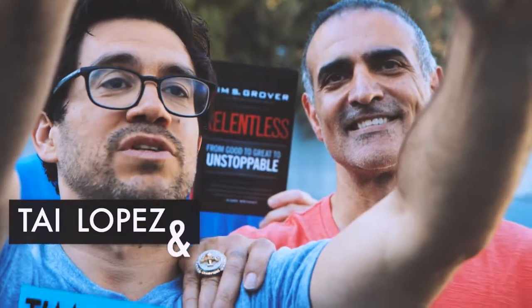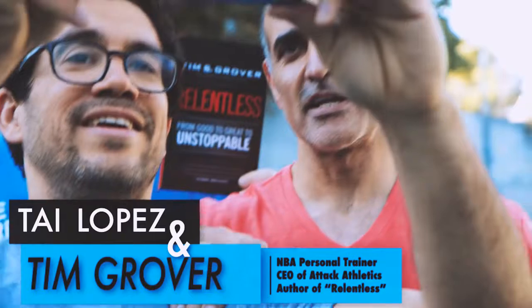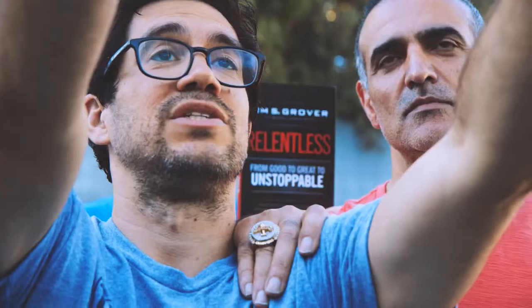I'm here with the trainer of Michael Jordan and Kobe Bryant, Charles Barkley, Hakeem Olajuwon — Tim Grover. Look at that ring. What year is that? 2009. A Laker championship ring he has — not bad. He's showing me how to shoot better. Check out his book, Relentless.